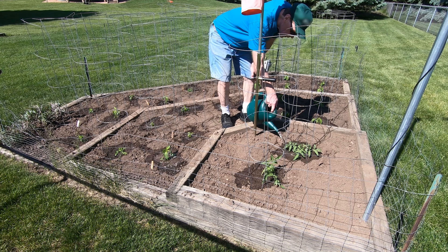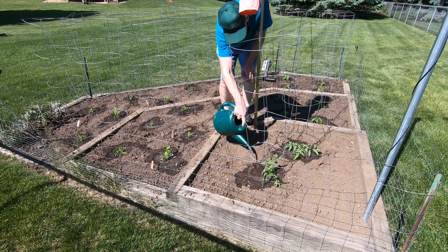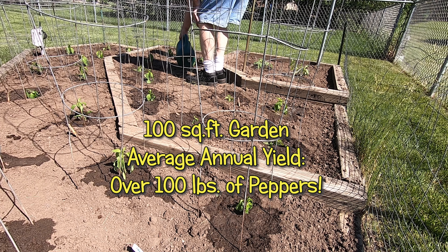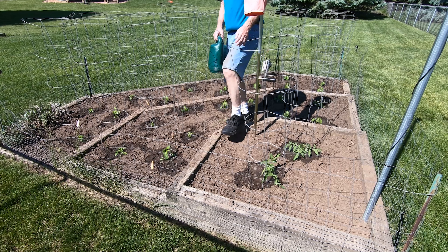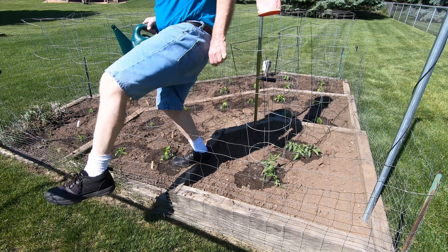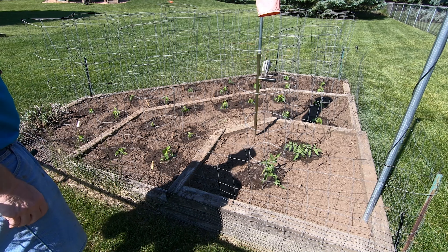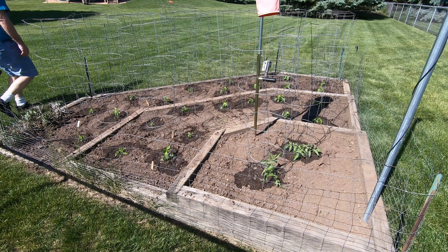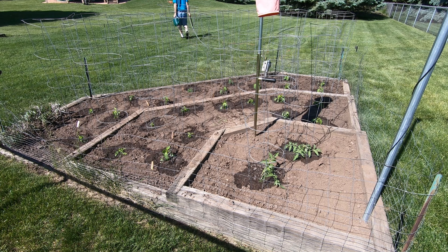I don't know if you can give them too much water, can you? Tomato hair is looking better all the time. Well, there they go. A couple months they'll be as tall as the tomato cages. Hard to believe now, isn't it? I'll see you in the next video.